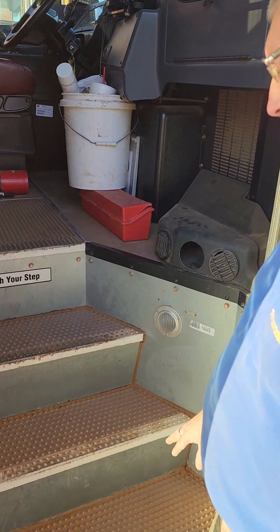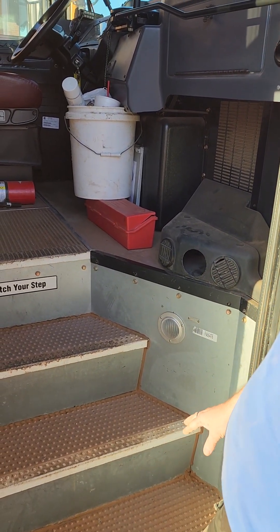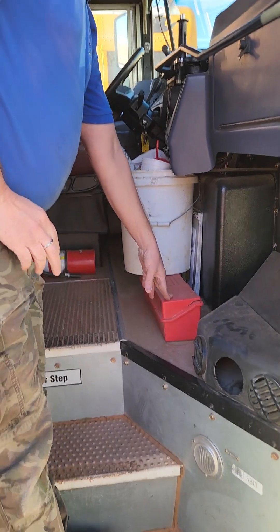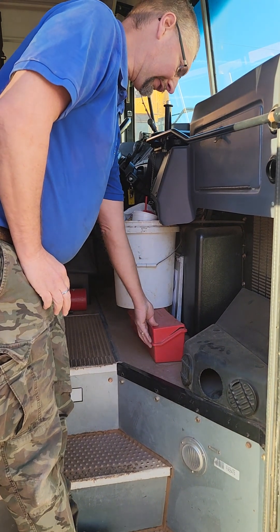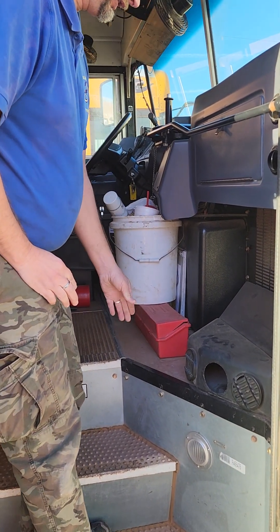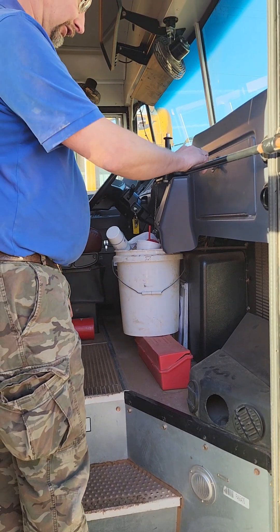We're looking at the stair loading light, making sure it's secure and not cracked, damaged, broken, loose, or missing any parts. We're going upstairs and looking at the reflective triangles, making sure there are three reflective triangles in the box.